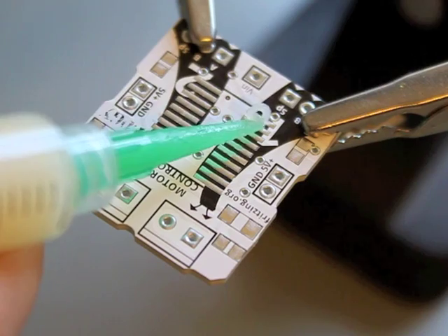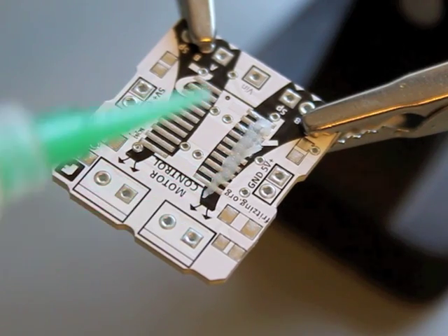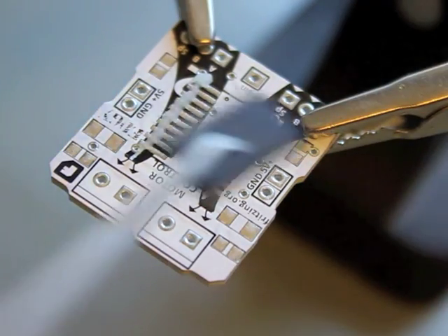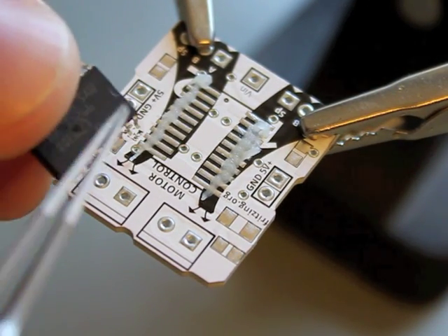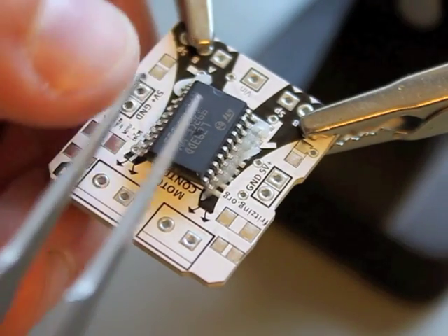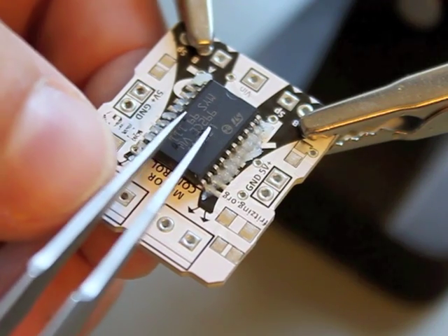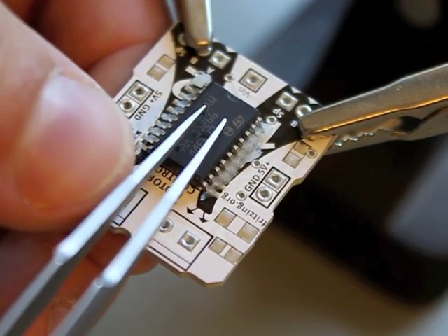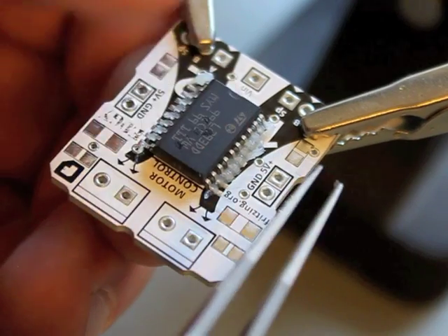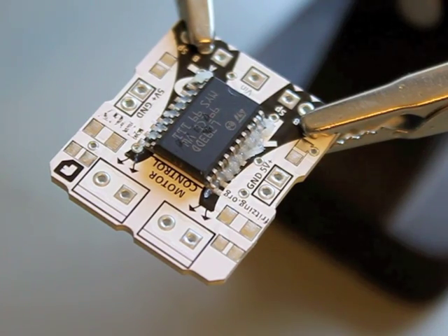At first I put the flux on the pads where I want to mount the SMD IC — one side and the other side. And now I will place the IC. Take care for the orientation of the component, and now I place it directly on the pads.